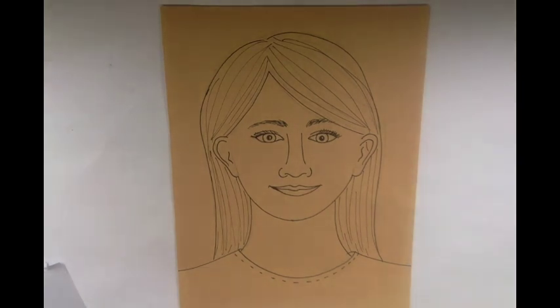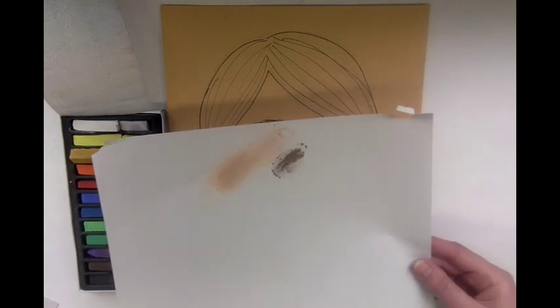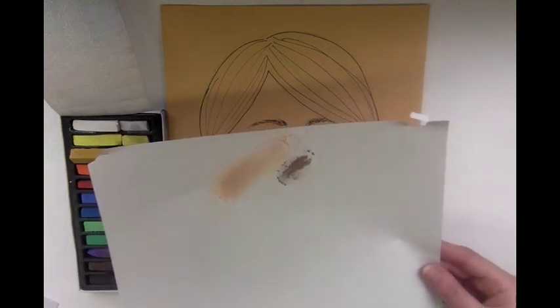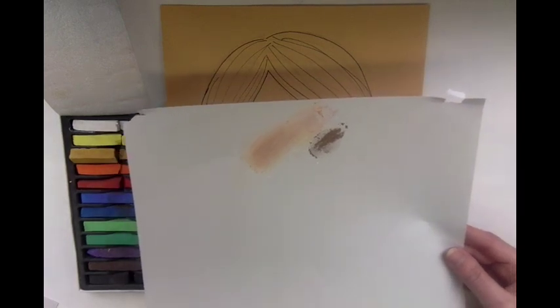What we'll be using is chalk pastels — they look like this. You need to have a couple different pieces of paper. You can see here I already started blending and mixing colors. You'll want a scrap piece of paper to clean off chalk pastels and to experiment with blending different colors together.